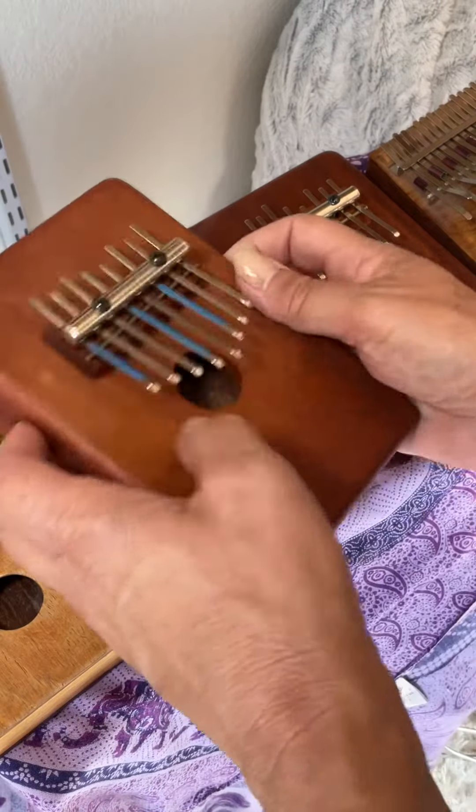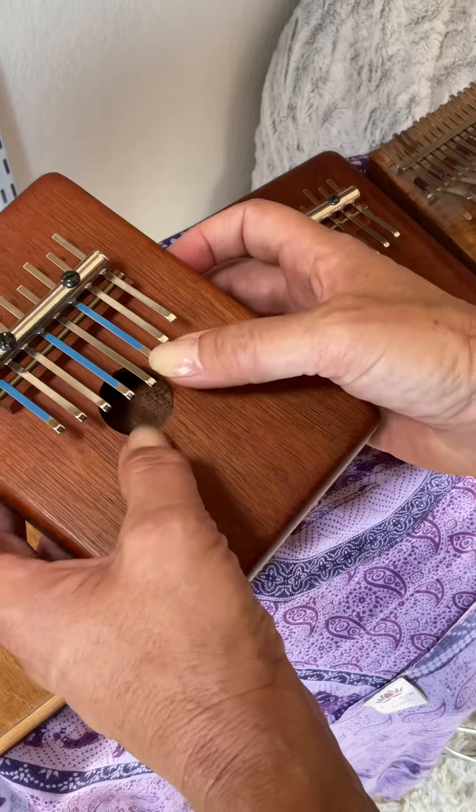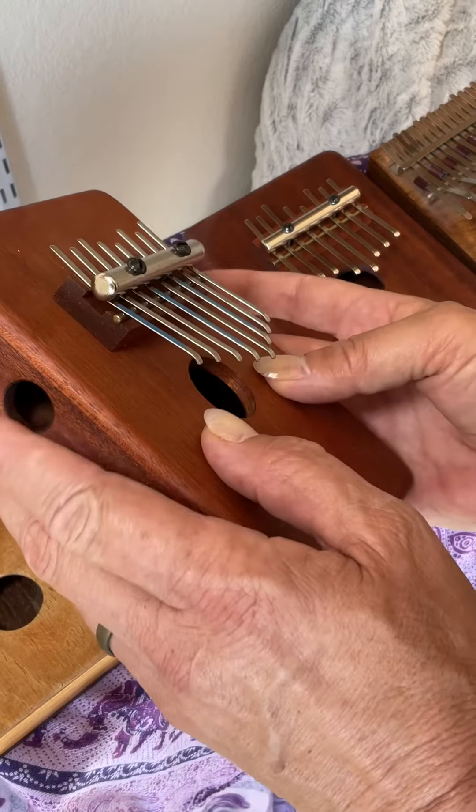If you're looking to get an American-made kalimba, look at the Goshens. The Goshens, they're not 17 notes, but they're beautiful. This is a box 8-note Goshen.